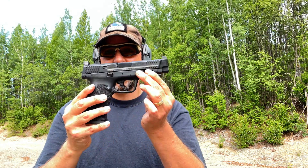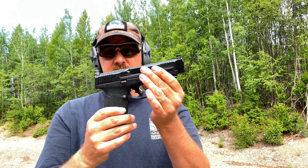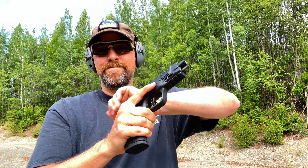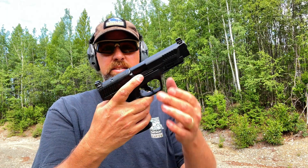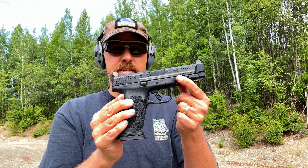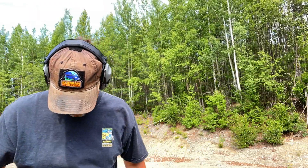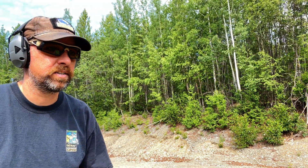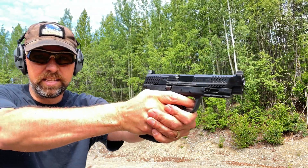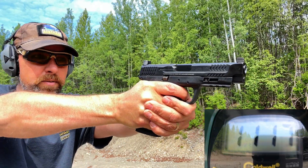Let's give this a shot and see what we come up with — see if it does better than the SIG. It already did, because it already chambered the round off of a full magazine, which the X10 still will not do. Alright, let's give this test a shot — Buffalo Bore out of the M&P 10 2.0, see how we do.